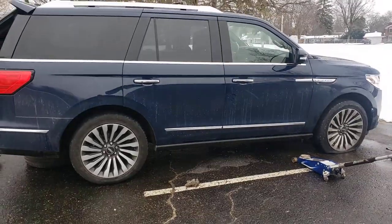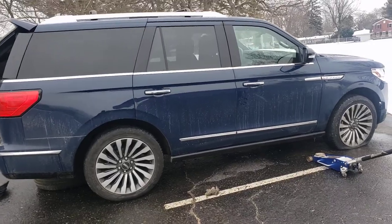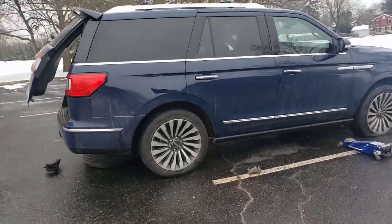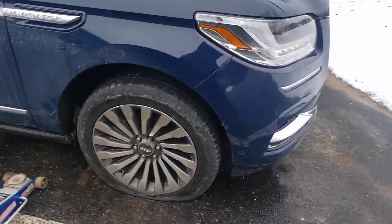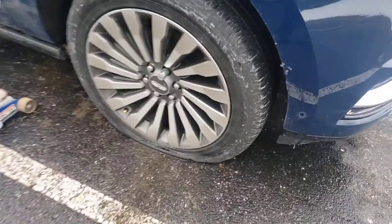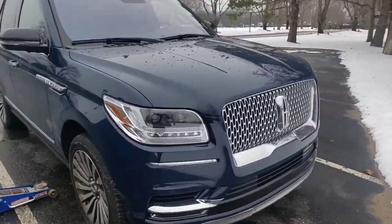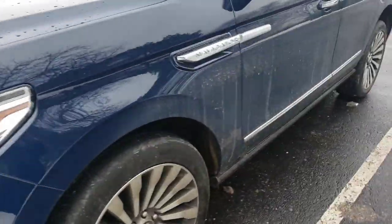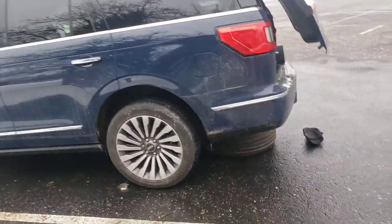Back with another one - this time it's a Lincoln Navigator, I think this is an '18 or '19. Real quick, I'll show you the lugs are already loose, wheel lock is on there. I'm gonna jack it up - look at that, nasty like a Navigator.